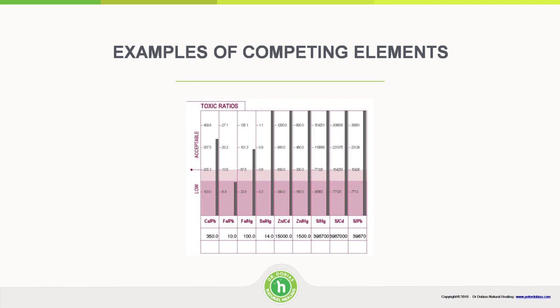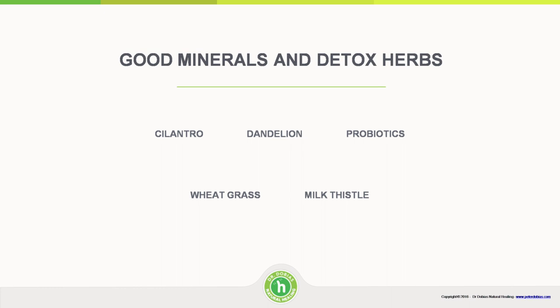Here are some of the ratios and competing minerals. Calcium competes with lead. Iron competes with lead and also with mercury — so iron is really useful in that way. Selenium competes with mercury. Zinc competes with cadmium and also with mercury. Sulfur competes with mercury, cadmium, and lead. Those are some of the key examples.